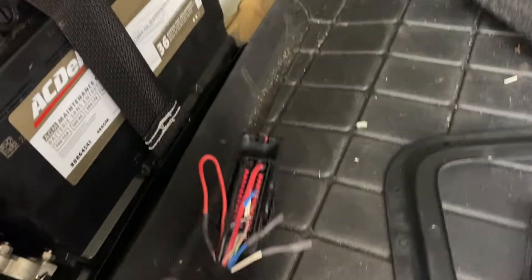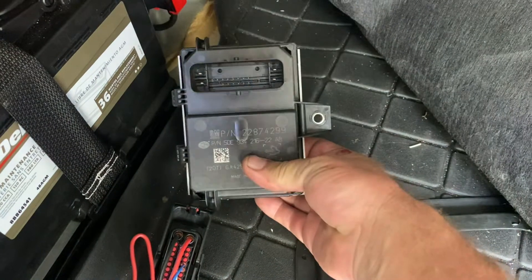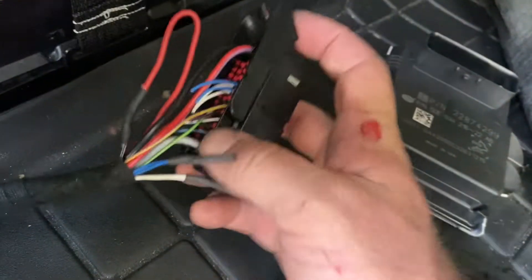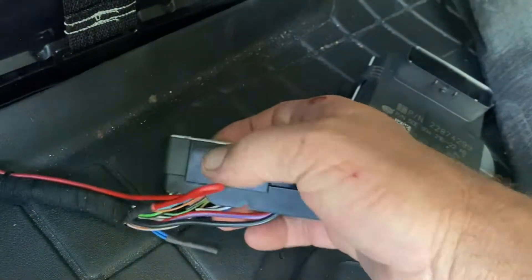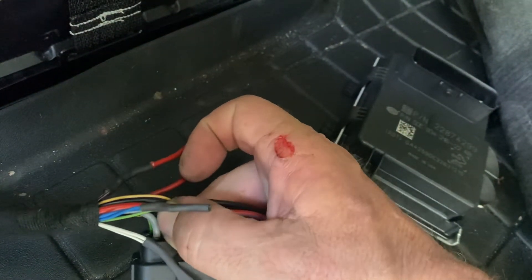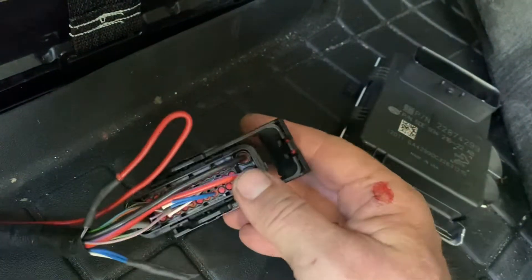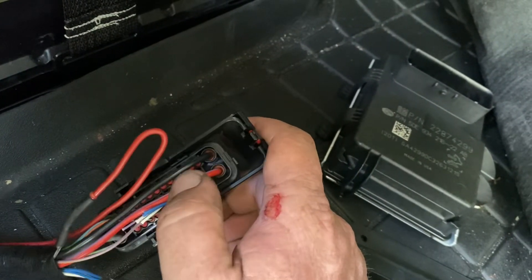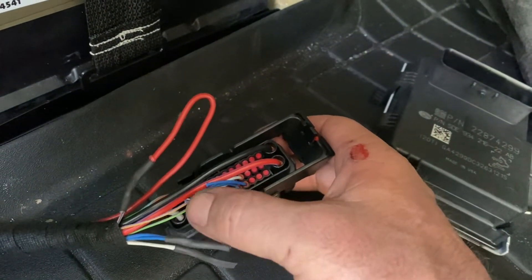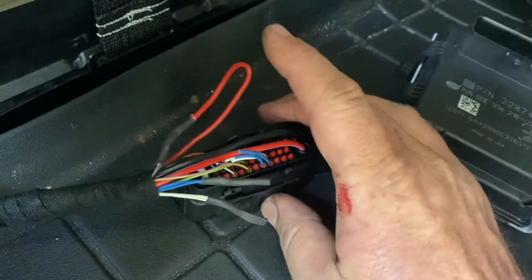The fuel pump control module in the SS sedan lives underneath the battery tray, and it controls the fuel pump. You might recognize some of these wires — there's the gray wire that goes to your fuel pump from the fuel pump control module, and then there's the ground that goes to the fuel pump from the module. Here's your incoming ground and your incoming battery positive.